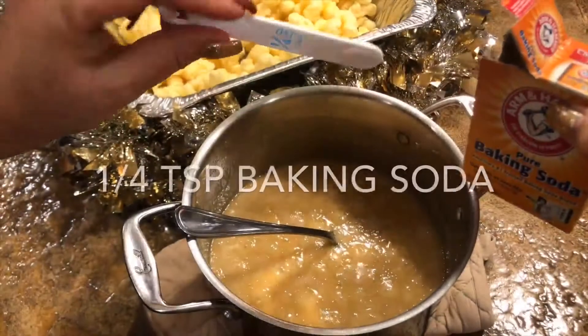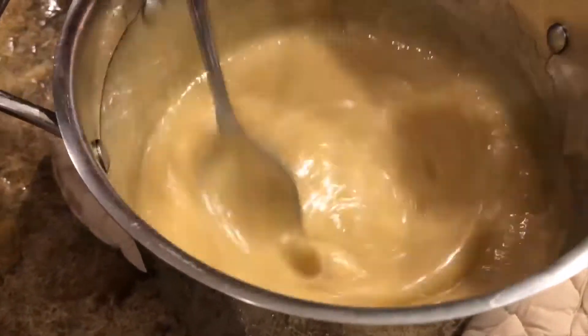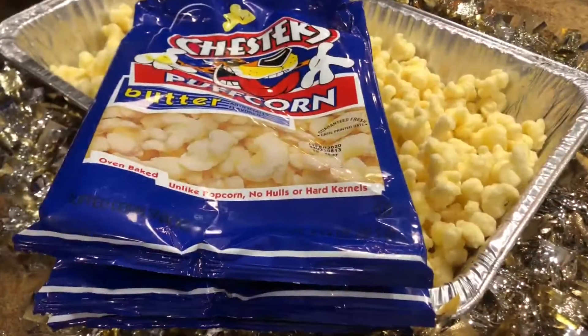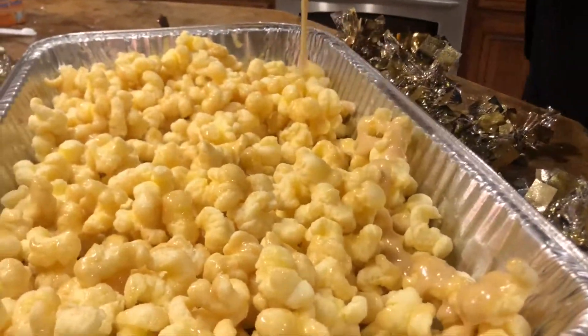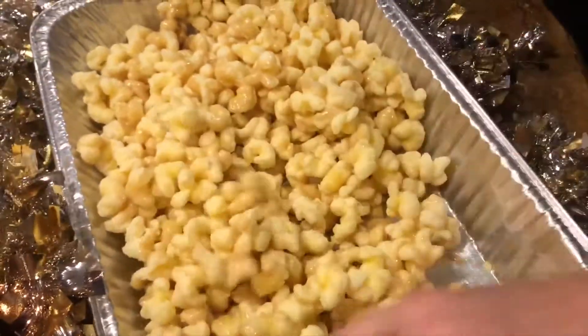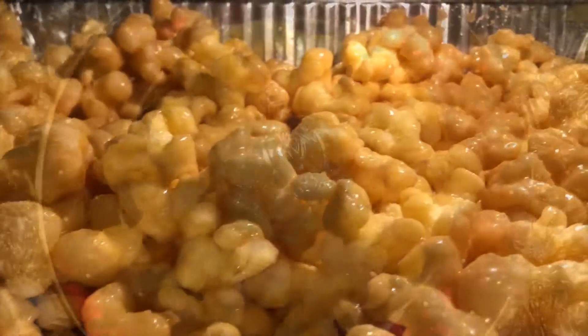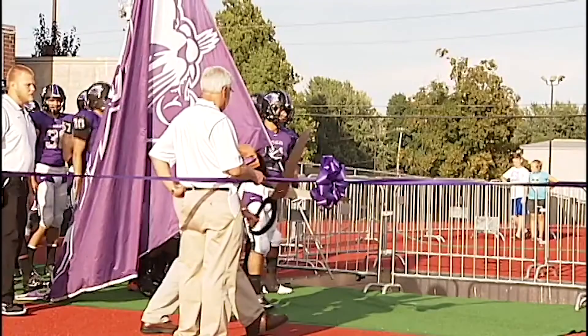Bring it to a boil for a minute. After it's boiled, take it aside and add some baking soda — it just expands and kind of blows up. A lot of people use corn syrup, but I love it with the honey. Then spray the pan and add three bags of butter-flavor puff corn. Pour the caramel mixture on, stir it up, and make sure it's evenly coated. Bake at 250 for 45 minutes, taking it out every 15 minutes to stir. It's super easy with just a few ingredients.